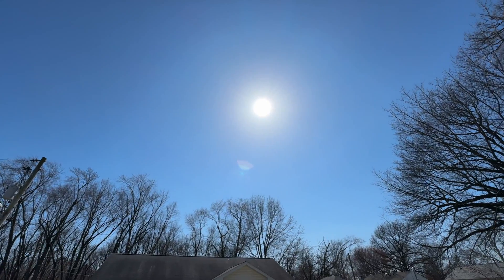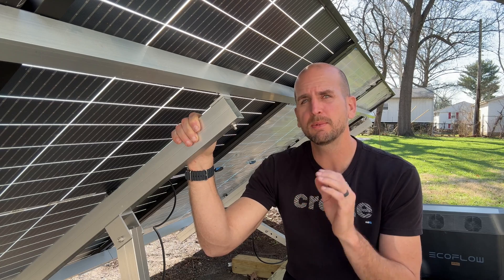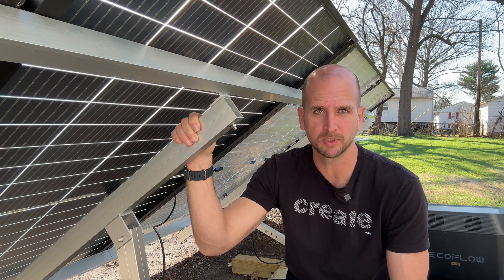I've been running for over two hours now with pretty much clear skies the whole time. I'll call the test now because we're starting to get some shade from trees moving in and I don't want that to skew our results.